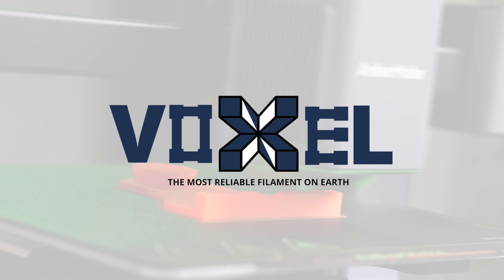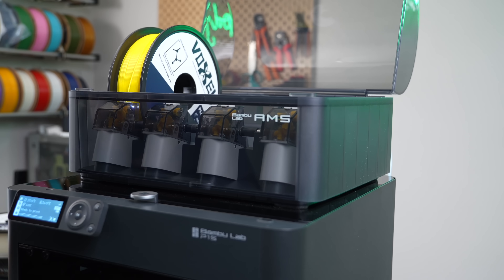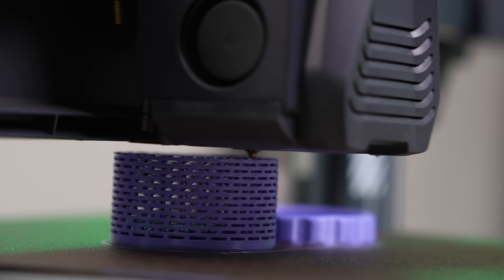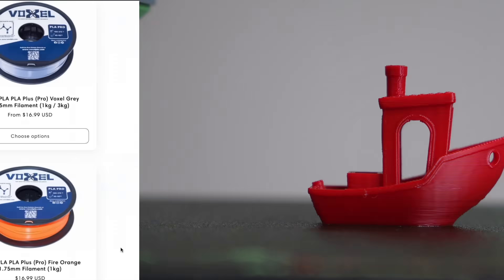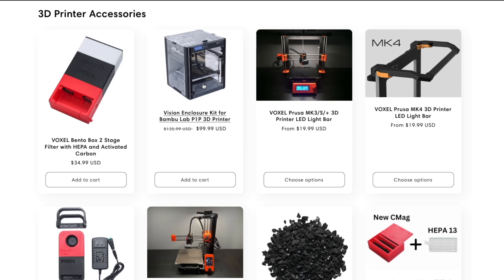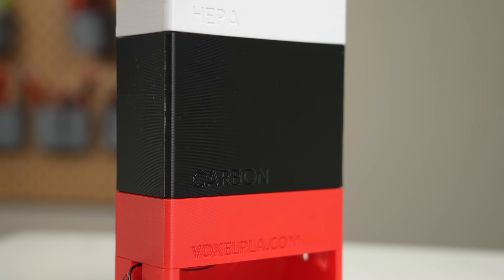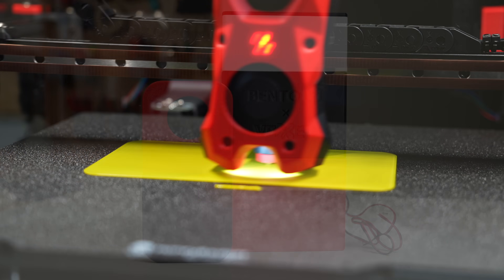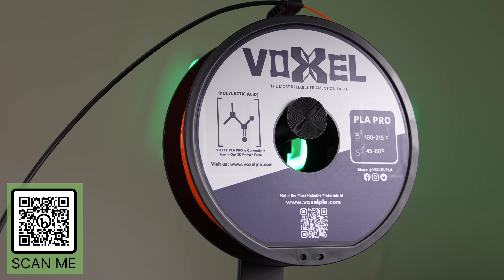Thank you to Voxel PLA for sponsoring today's video. Voxel PLA aims to make 3D printing more accessible with their reliable and affordable filament, used exclusively in a 150 machine print farm. Their PLA Plus is now available in 12 great colors, with favorites including Fire Truck Red and Lavender Purple. Performance is excellent even on high-speed printers. Pricing is $16.99 per kilogram, and at three spools, shipping is free within the US. Bulk discounts are also available. Voxel PLA has also expanded to offer printer upgrades like the Vision Enclosure for the Bambu Lab P1P and the Bento Box Filter, a two-stage filter compatible with Bambu Lab printers and even the Voron Trident. Links are in the description to VoxelPLA.com.